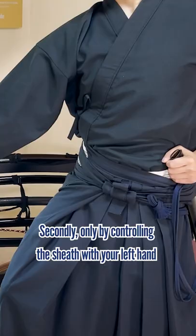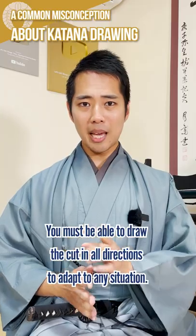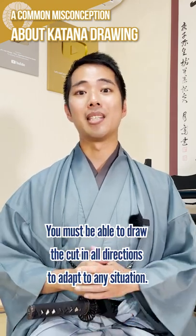Secondly, controlling the direction of the slash. Only by controlling the sheath with your left hand can you adjust the direction of the draw. You must be able to draw in all directions to be able to adapt to any situation.